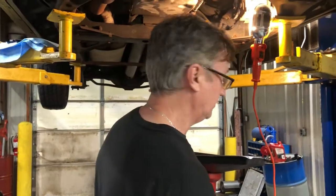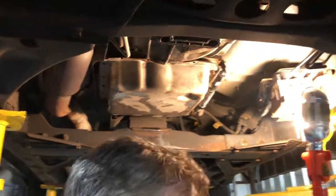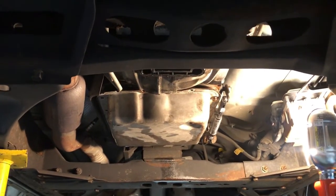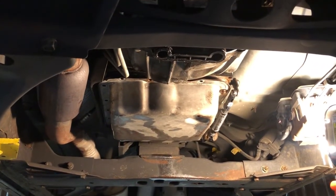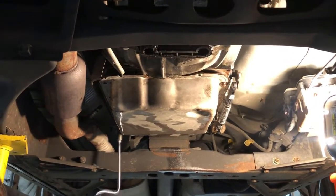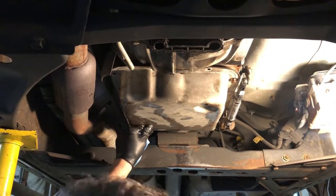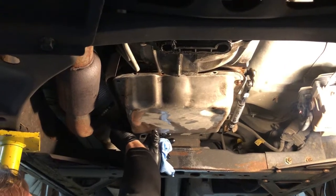I've already dropped most of the pan bolts down and let the fluid drain. I didn't want to have fluid all over everything while I was trying to shoot this video, so let's get the pan the rest of the way down. I've drained most of the fluid out, but not all, so there still may be a little mess here before we get done.